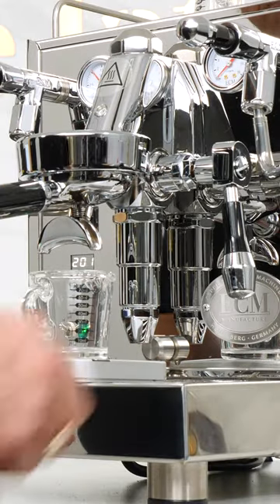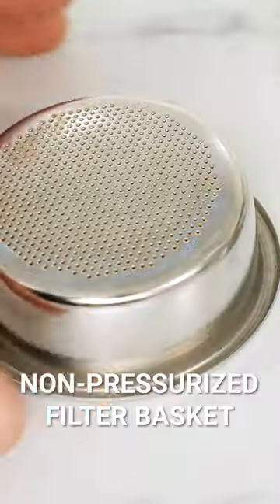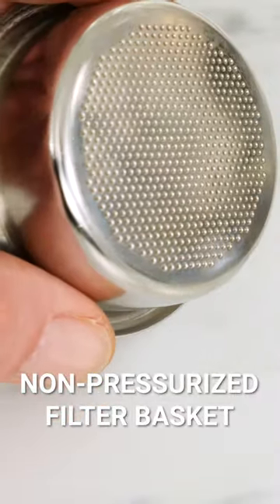I'm using the ECM Mechanica Max machine, but any machine which uses standard non-pressurized filter baskets will do.